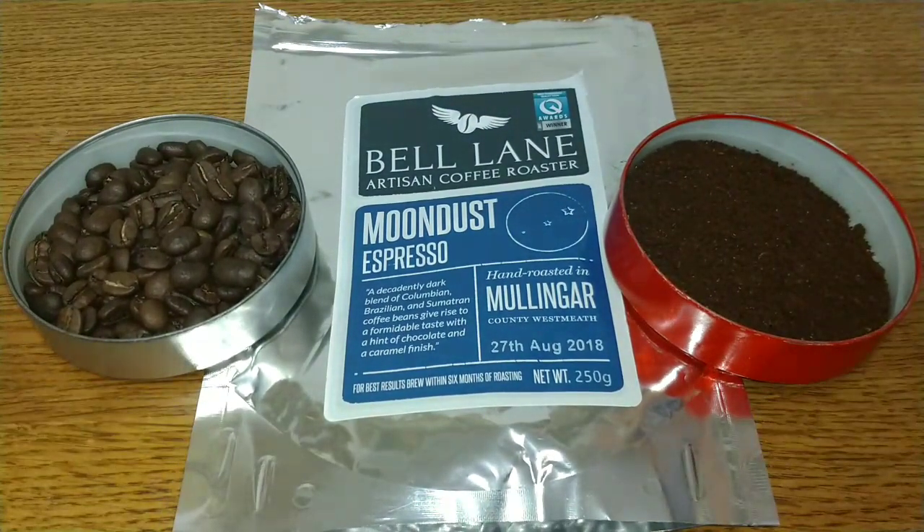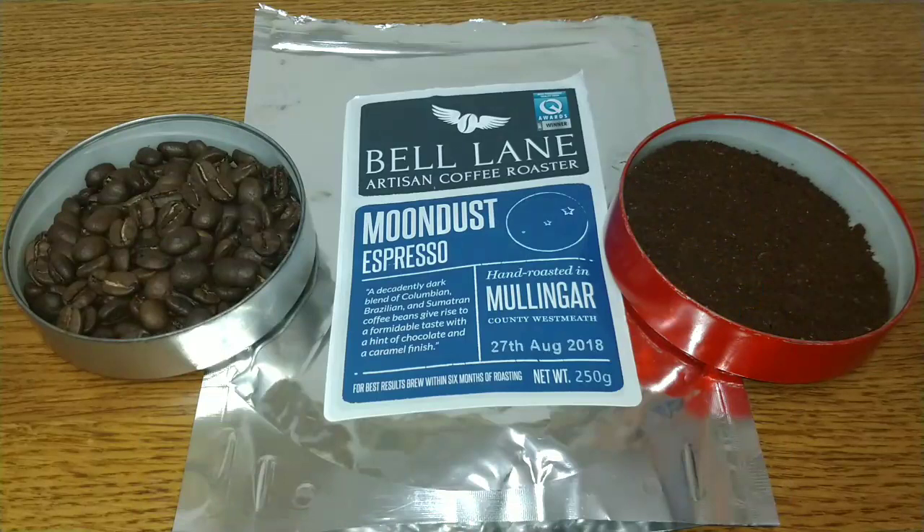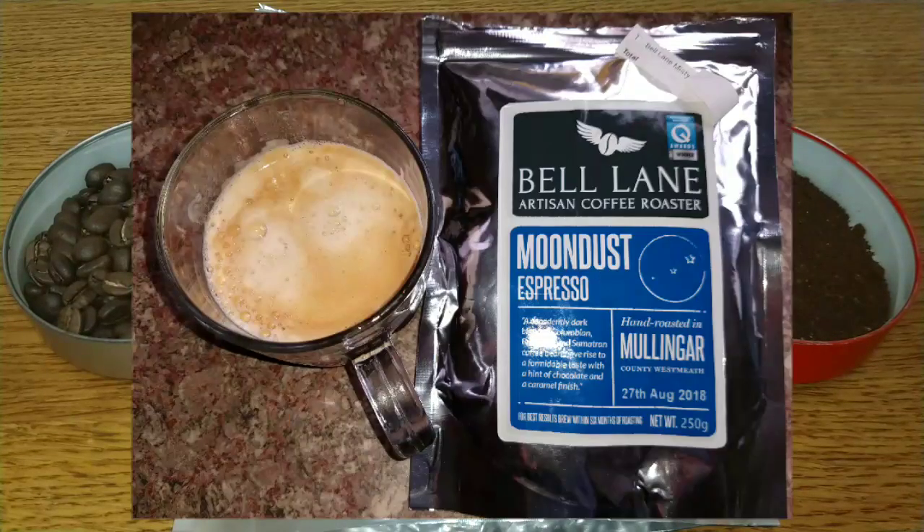Taste-wise, it's creamy and chocolatey, sweet with a hint of toffee or caramel, and there's a subtle hint of spice too which lingers at the back of the mouth in the aftertaste.